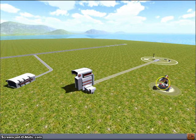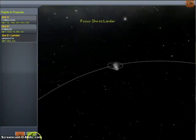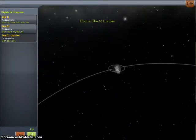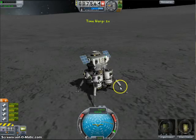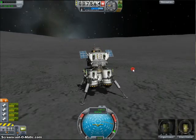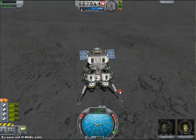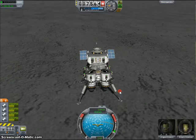Rather than heading to the VAB first, I'm going to show off a little something I've got going on right now. This is the Ike-01 lander. This is basically a lunar lander. I've loaded it up with batteries because in one of my previous missions, I ran short on electric power during the night time, so I didn't want that to happen again.